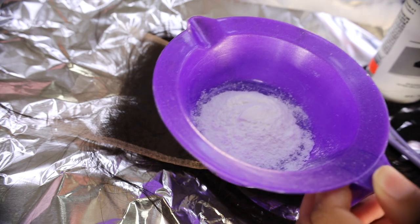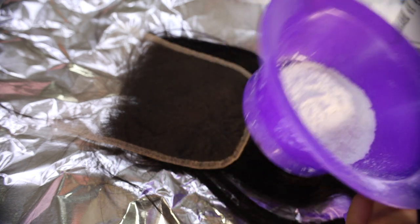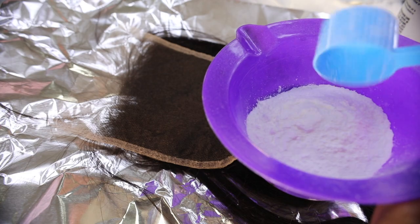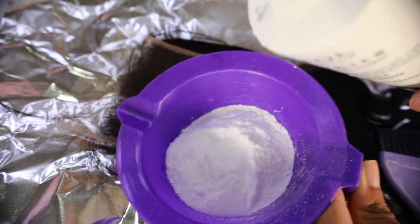I usually pour two scoops of powder bleach into the bowl — I was doing kind of a half pour at first, so I ended up adding more powder bleach. Then I pour in my volume developer.